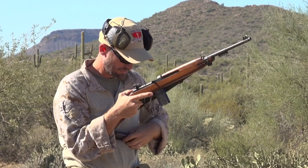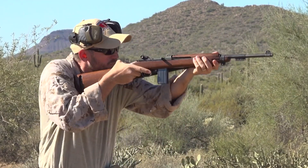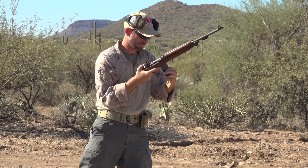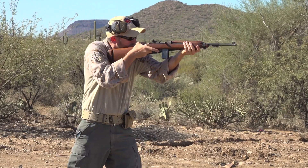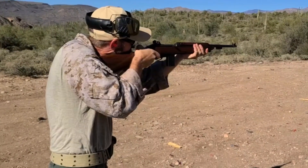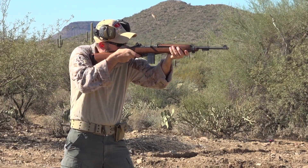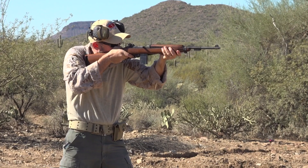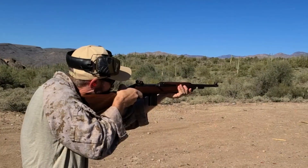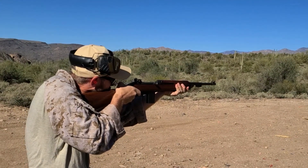As for the reloads, the empty magazine does not drop free and has to be pulled out. Getting the new magazine out of the magazine pouch was no problem, and reaching over for the operating slide handle was also not an issue, especially with the relatively light operating spring. On the Bear Solutions drill, my second and third round split was a little longer than normal because I was looking at my first round that nearly missed.